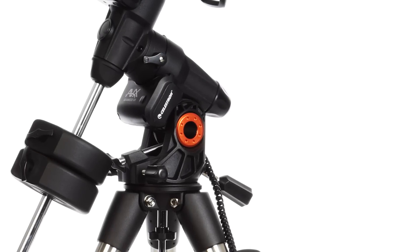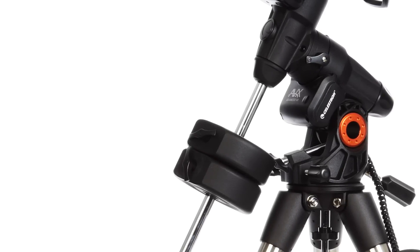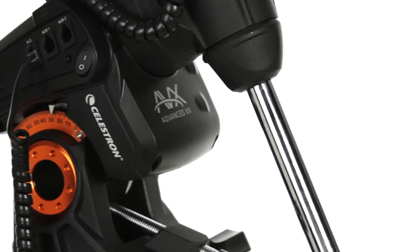The Advanced VX mount is the absolute best German equatorial mount for payloads under 30 pounds. You'll get the same excellent performance of our high-end mounts in a lightweight grab-and-go package.